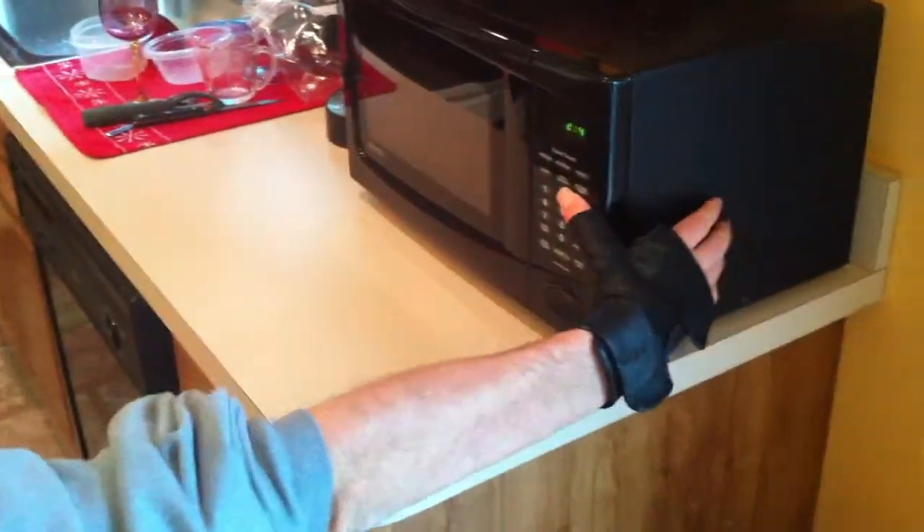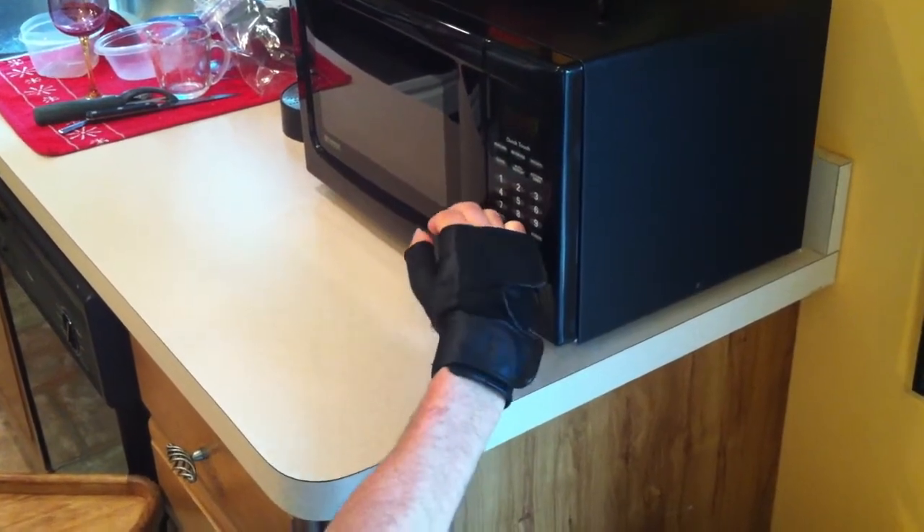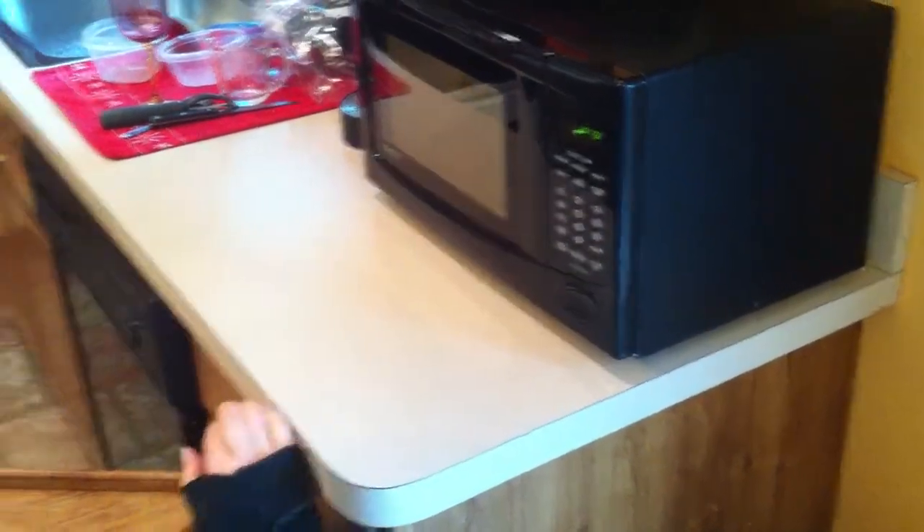I go three minutes for the first part. After three minutes, I stir it up a little bit and put it in for another three minutes. Depending on how much you have, you can vary the time in the microwave.